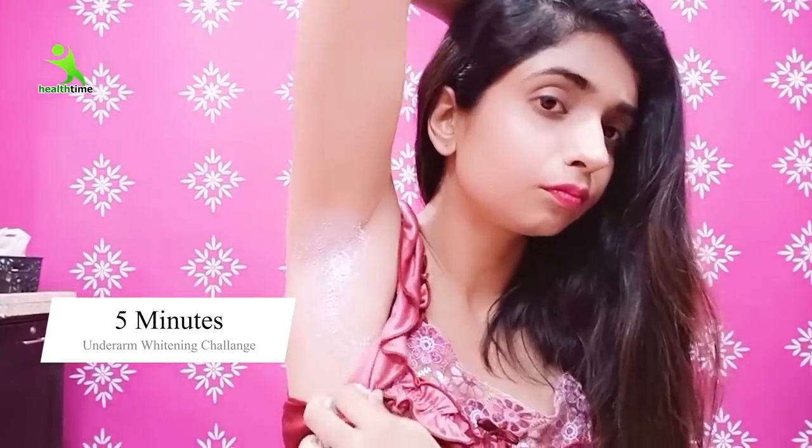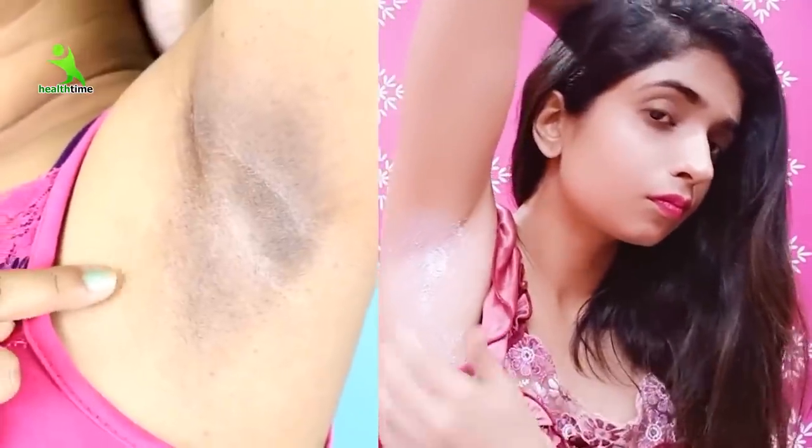Good morning, guys! How are you all? Today, we have a 5-minute underarms whitening challenge which you will see results for yourself.